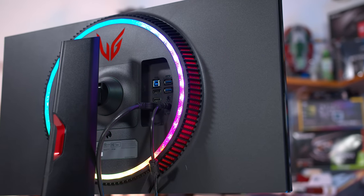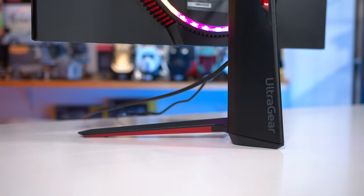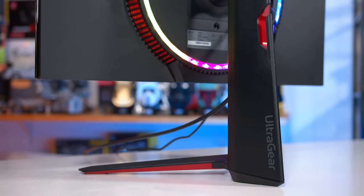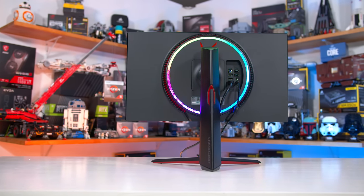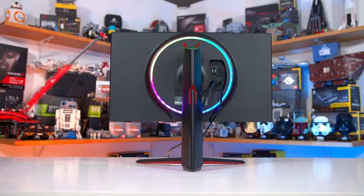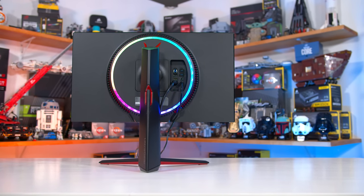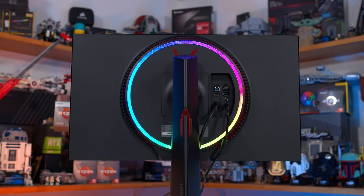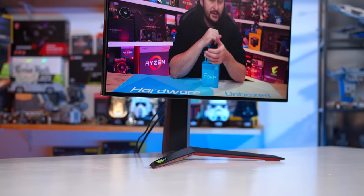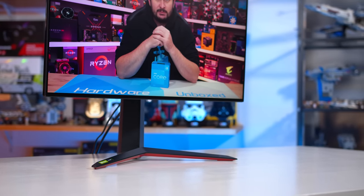Design-wise, the 27GP950 is almost identical to the 27GN950. It uses the same stand assembly, same general rear design, and basically identical bezel sizes around the 27-inch panel. There are only a few minor design changes I could spot, nothing significant. I quite like the design — it has a few red highlights on the stand, but I appreciate the functionality such as height adjustment and easy-to-access rear ports. LG also has one of the best implementations of RGB LEDs on the rear of a monitor — they surround the stand connection in a giant circle, get very bright, and can be used as ambient lighting. Many rear RGB elements on monitors are far too dim, but these can cut through room lighting.